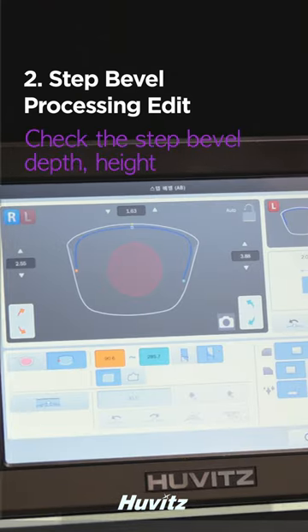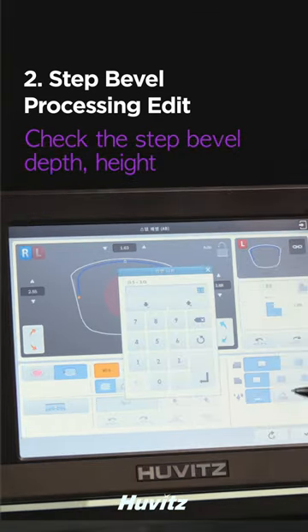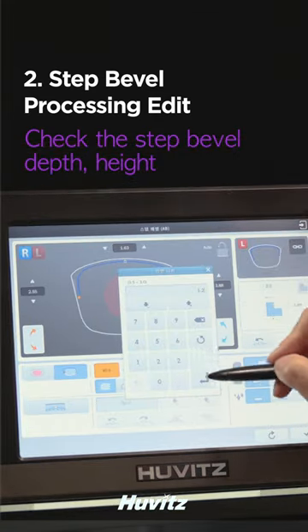After clicking on the step bevel editor, check the step bevel depth and enter the thickness of the demo lens as the width of the front of the step bevel.